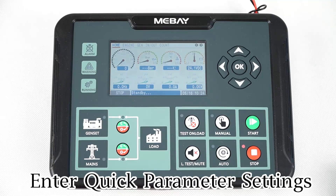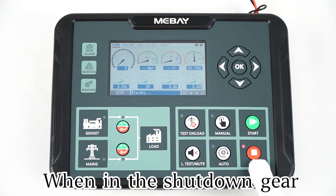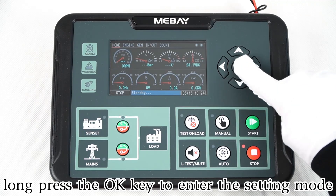Enter quick parameter settings. When in the shutdown gear, long press the OK key to enter the setting mode.